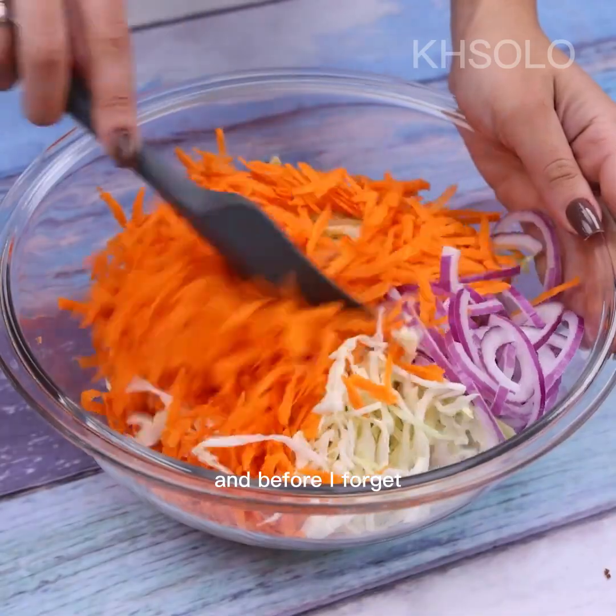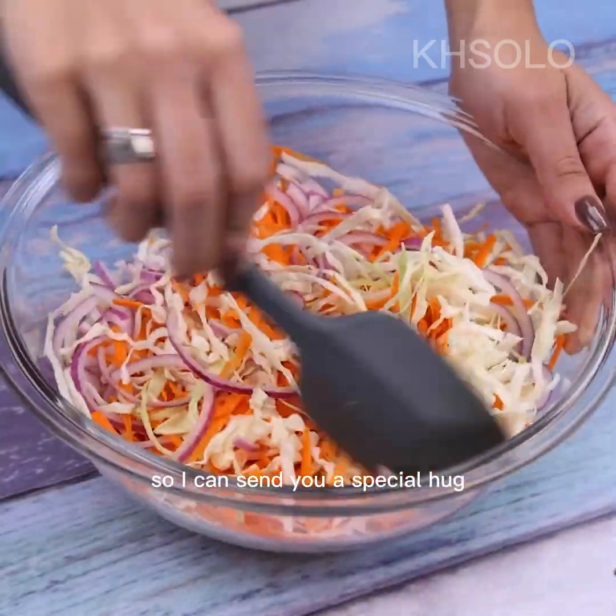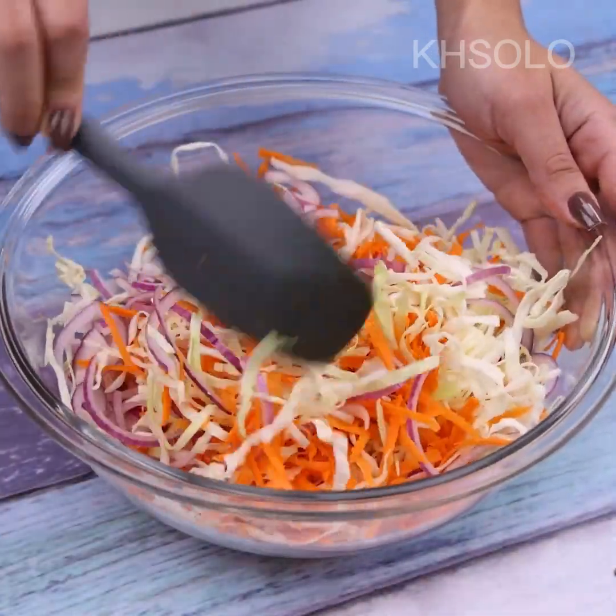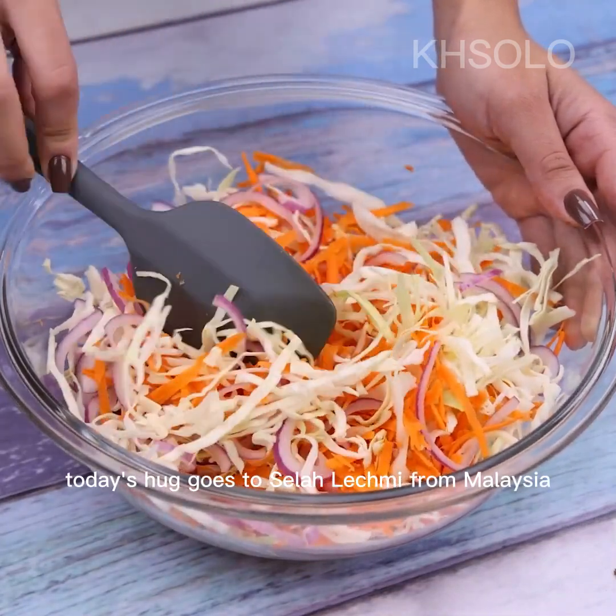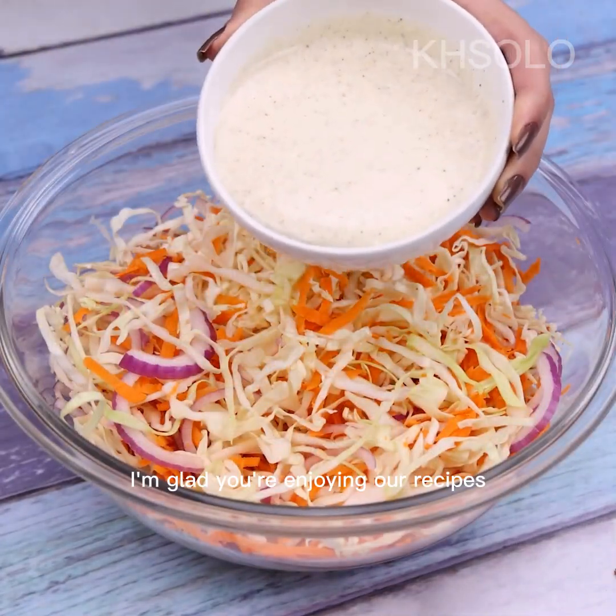Before I forget — tell me which city you're watching from so I can send you a special hug. Today's hug goes to Salalekmi from Malaysia. I'm glad you're enjoying our recipes.